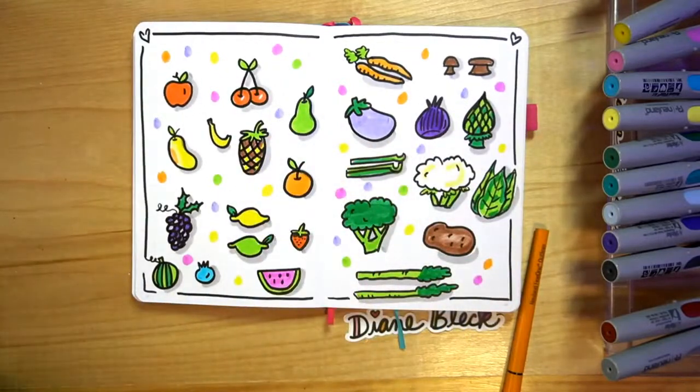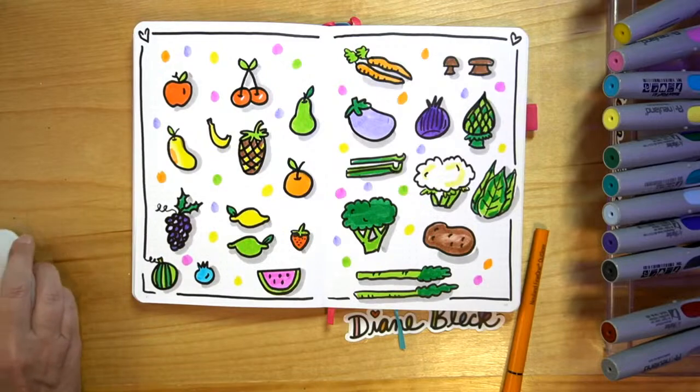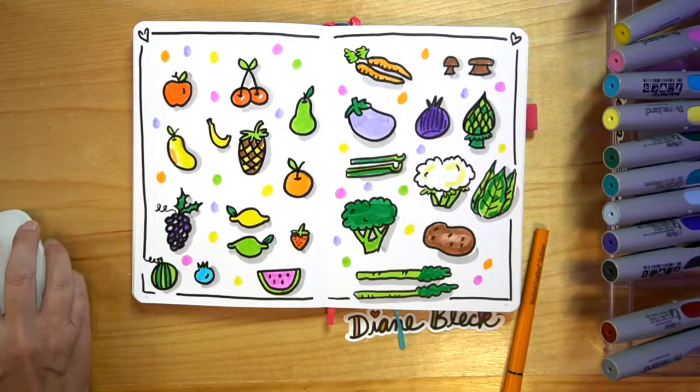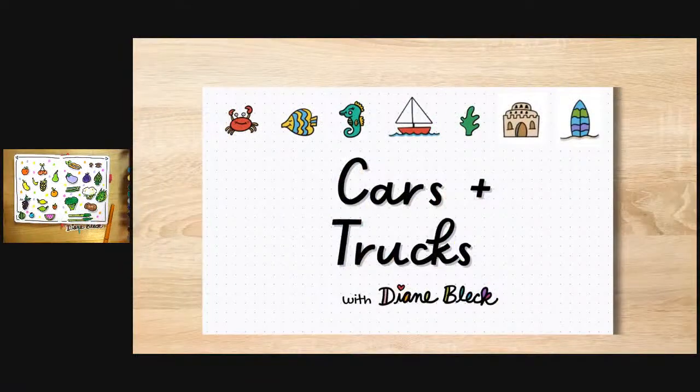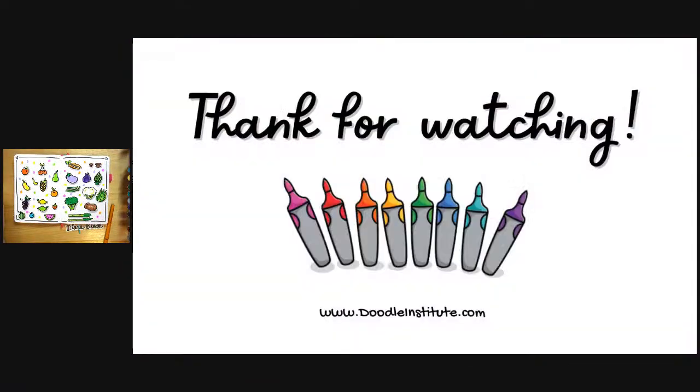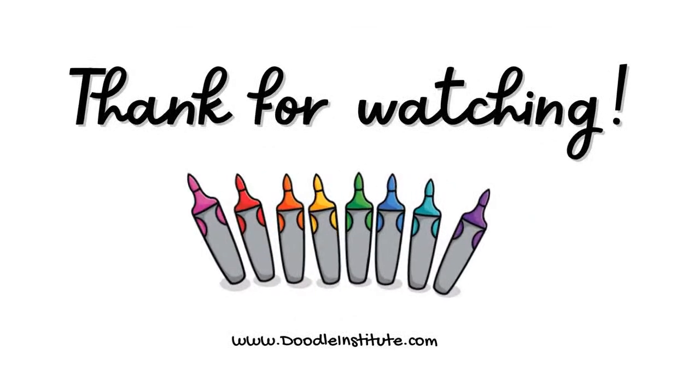So fun how it all comes together. I love doing these presentations with you. We've done cars and trucks — I just want to say thank you.